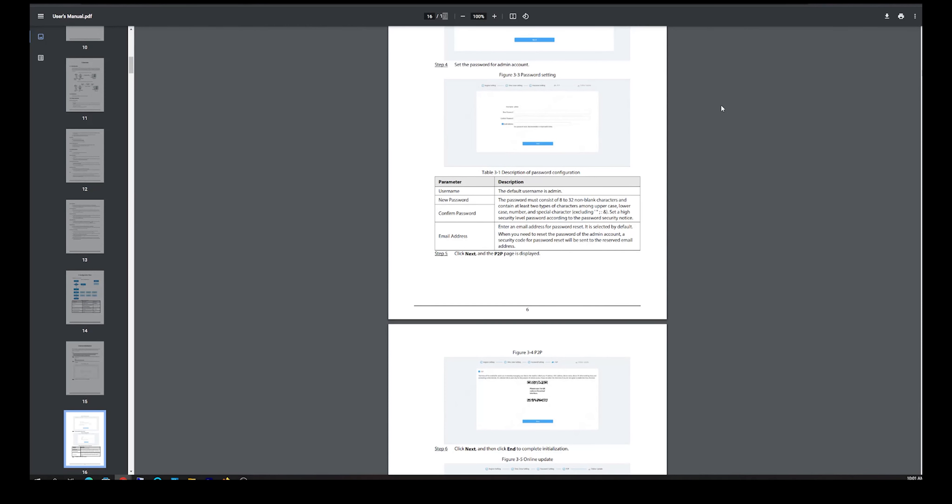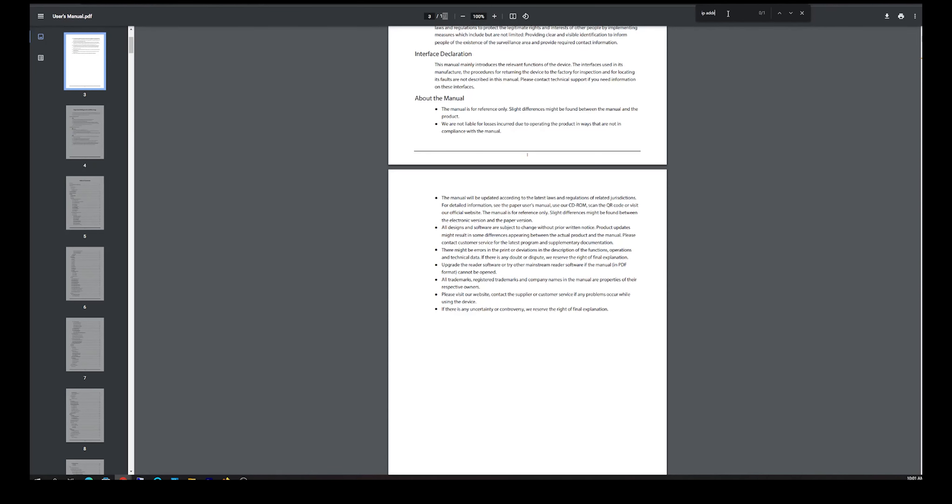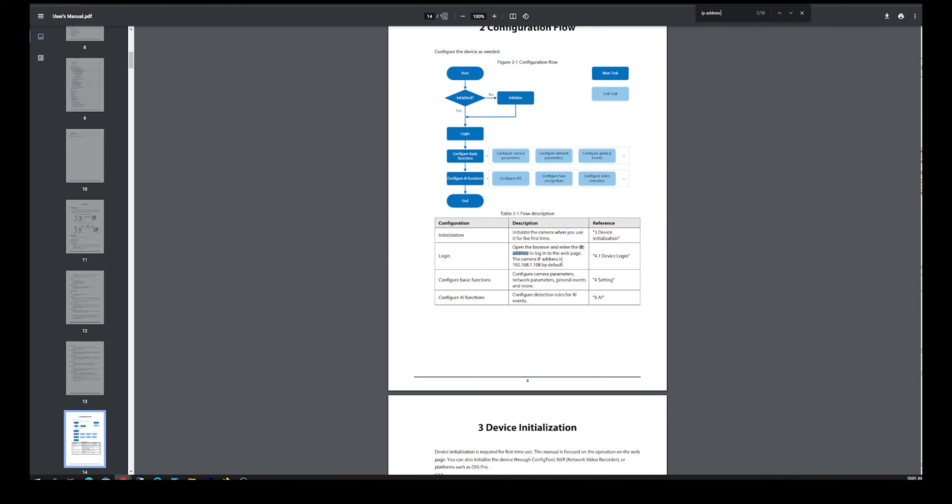One thing I needed to know was the IP address. This IP address is already set at the factory and it's static. Once you access this camera you can go in and change this IP address to something else, but understand it is 192.168.1.108 by default. A problem I had was that my default gateway on my home network was different — mine was 192.168.3.1. So when I first plugged this in I couldn't even see this camera at all on my network. I had to access the manual, find the IP address, and then change my default gateway to access it.